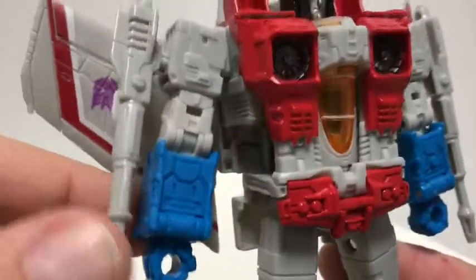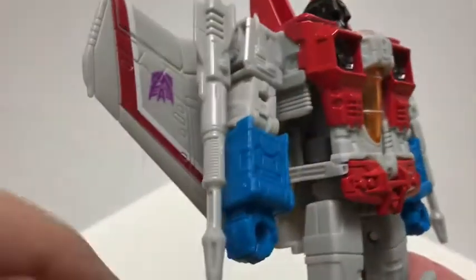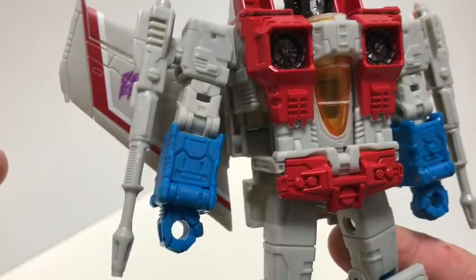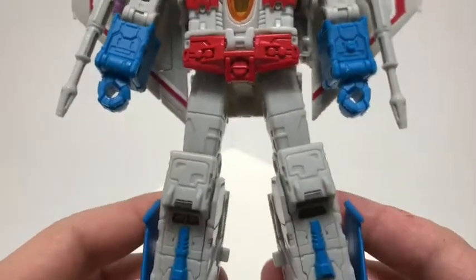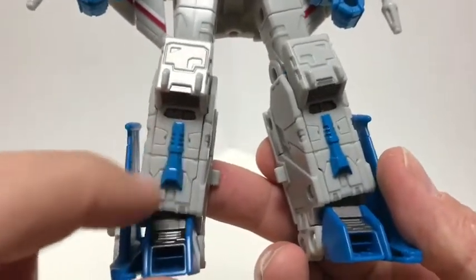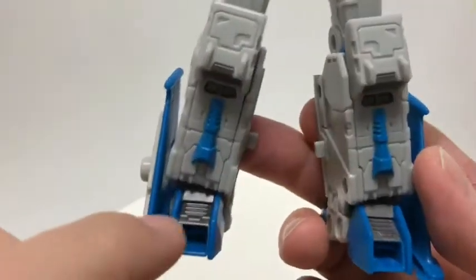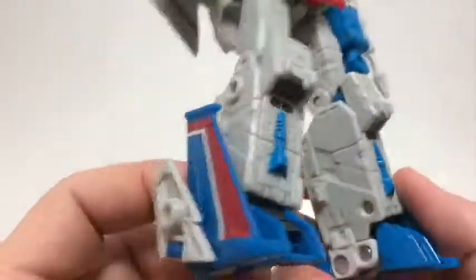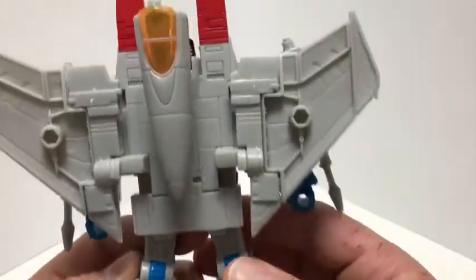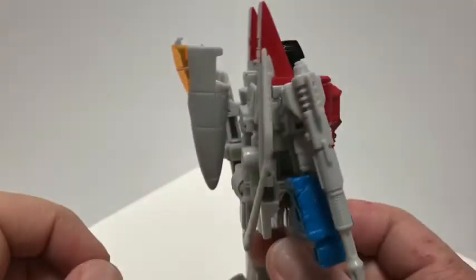You get a few molded detail bits on the arms, and you get the null rays — these are really nice, actually. I like them better than the Siege null rays. Going down on the legs, there's a lot of gray, but they broke it up nicely with this blue detail here and some silver paint on the toes. Of course you get the jet parts on the side. On the back, there's quite a lot of gray plastic, and you can see the nose cone just hanging out there — not too bad for a backpack.